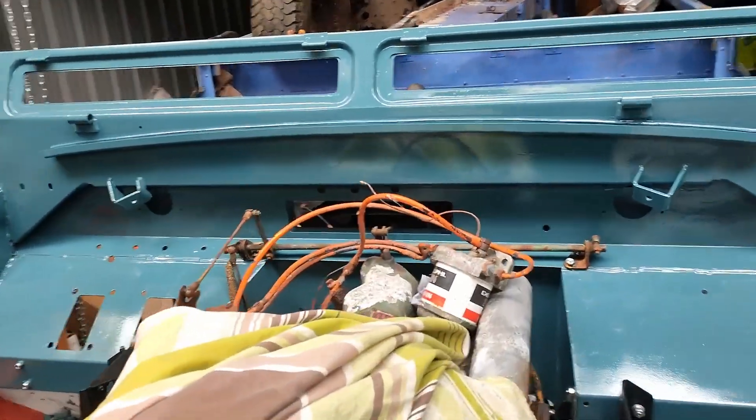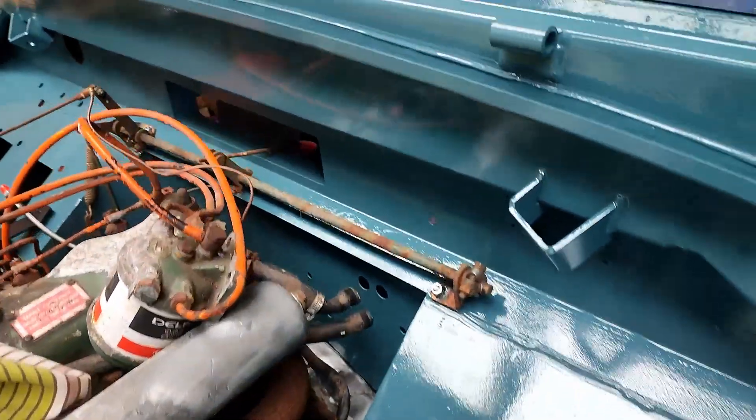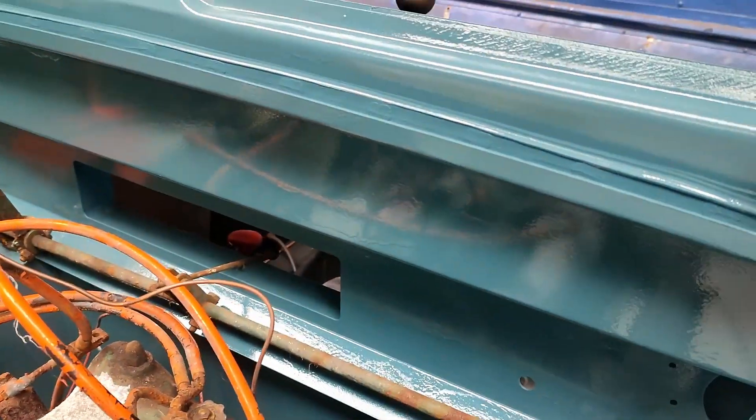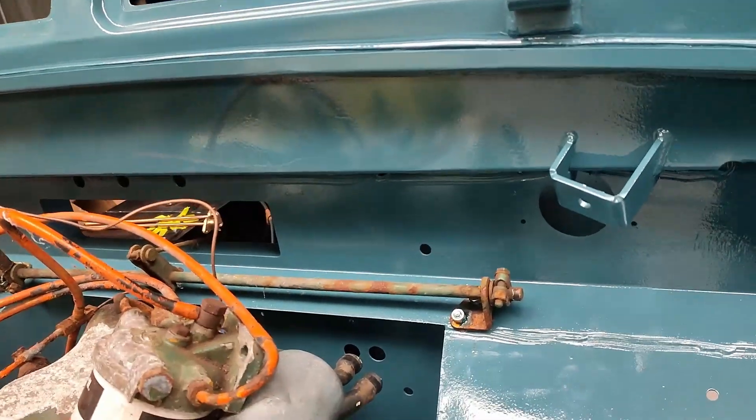I've not fitted an awful amount on the bulkhead so far. I've got the fuel filter housing here — that's supposed to sit up on the bulkhead by here. There are two — I think they're 5/8th rivnuts — they're missing, so I'm going to have to find them.